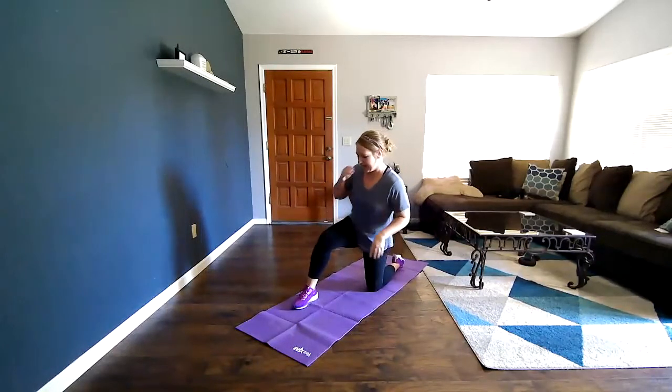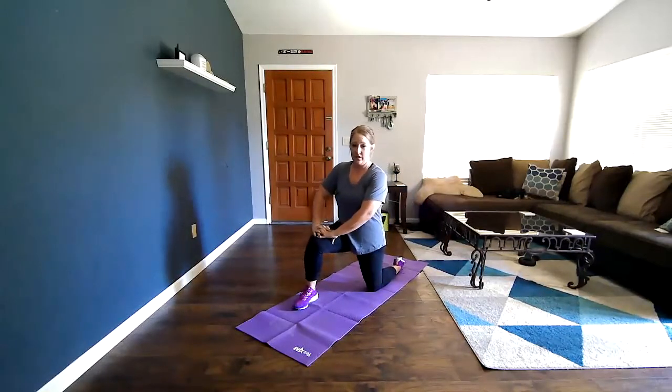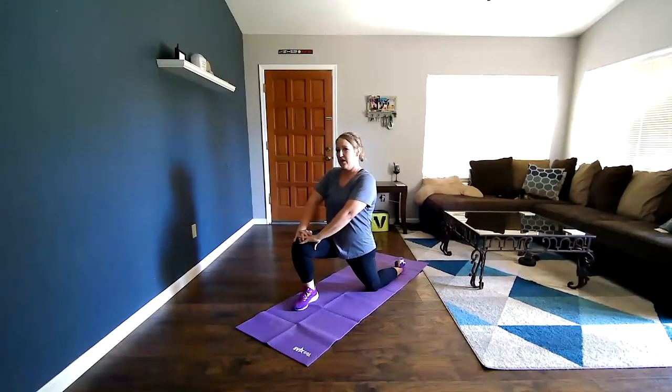Get into your ready position for the stretch. We're doing these for 20 seconds each leg. Ready — and begin. 1, 2, 3, 4, 5, 6, 7, 8, 9, 10, 11, 12, 13, 14, 15, 16, 17, 18, 19, 20. Good.